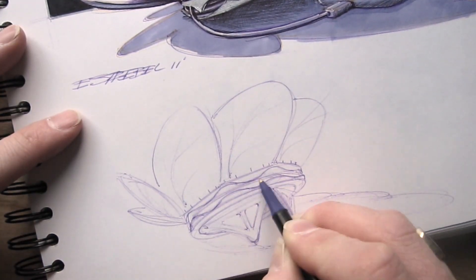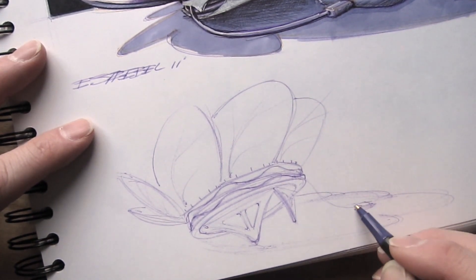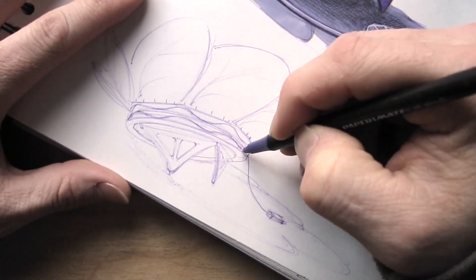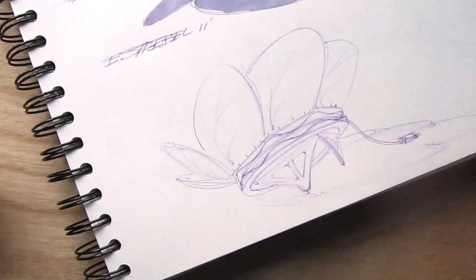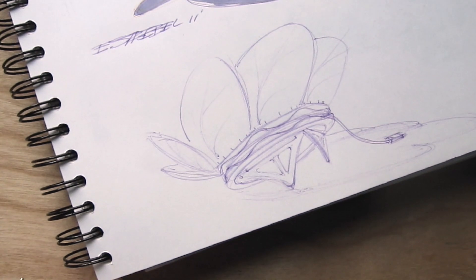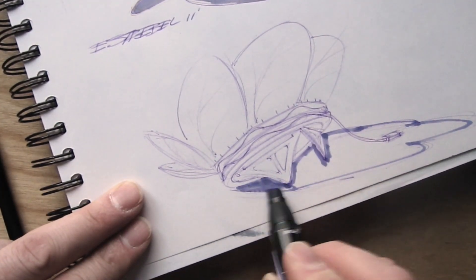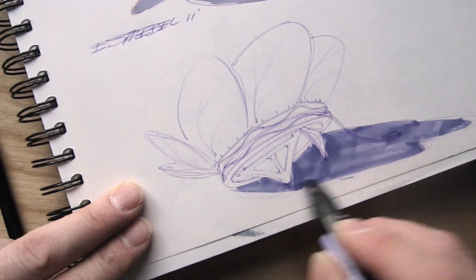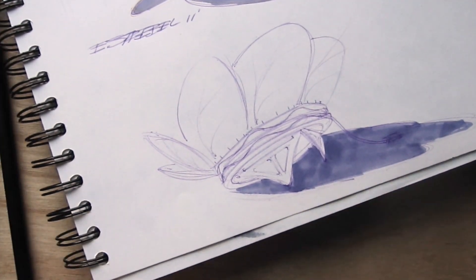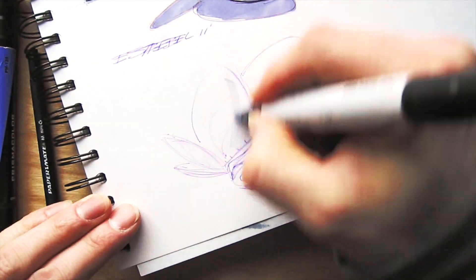Here you can see I'm sketching on white paper in my sketchbook. I'm using a purple ballpoint pen, just sketching out some basic concepts to see what's going to work and what makes sense. I have a little raceway that runs around the middle of the device where I can wrap up a cord and do a little bit of cable management.